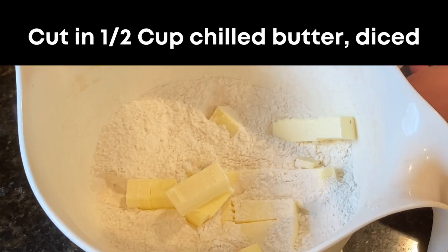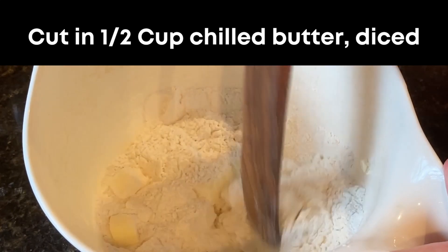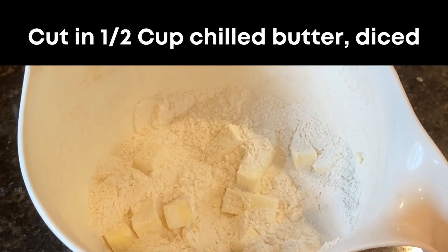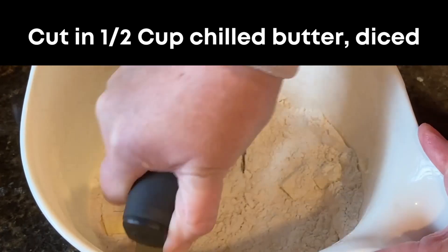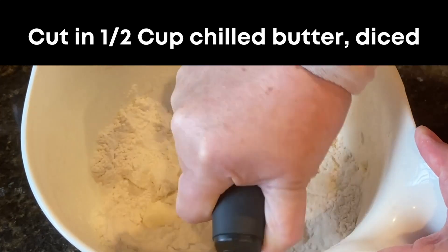Now add one half cup, or one stick, of cold cubed butter to the bowl and use a pastry cutter — or your hands if you don't have a cutter — to mix the butter into the dry ingredients until the mixture is crumbly. It's going to almost look like sand, coarse sand.